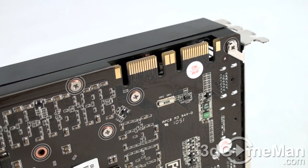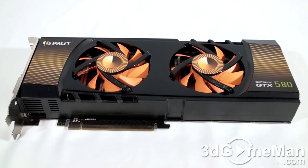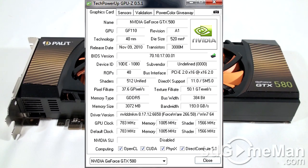Total hardcore gamers will appreciate that this video card has two SLI bridge connections, so you can have a maximum of three video cards in SLI, provided you have a power supply that can handle this enormous load. The core speed is 783 MHz, the shader clock is 1566 MHz, and the 3072MB of GDDR5 384-bit memory runs at 4GHz DDR. It comes with 512 CUDA cores, 64 texture units, and 48 raster operations. The texture fill rate is 50.1 gigatexels per second, the pixel fill rate is 37.6 gigapixels per second, and the memory bandwidth is 193 gigabytes per second.